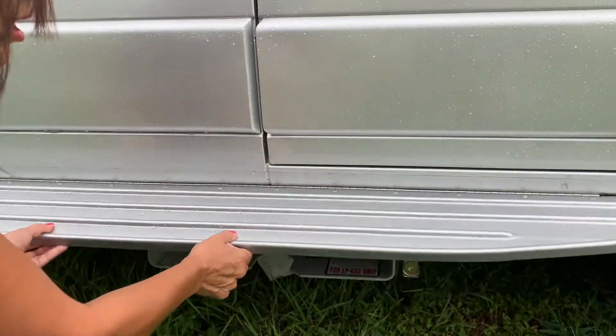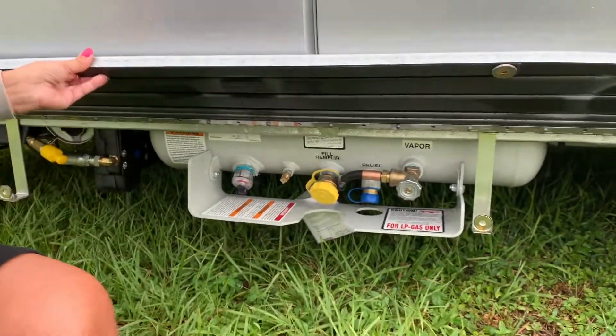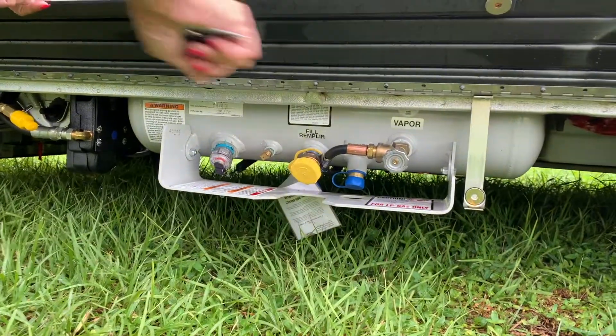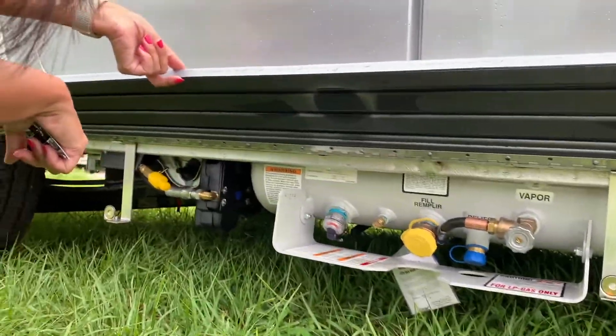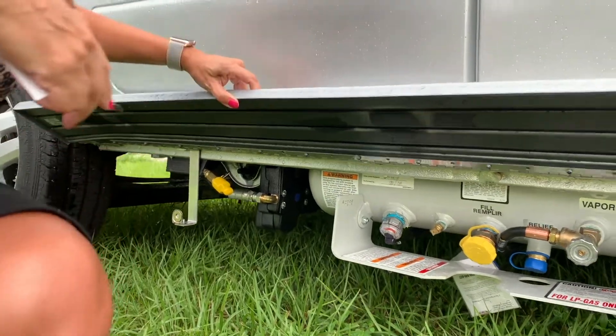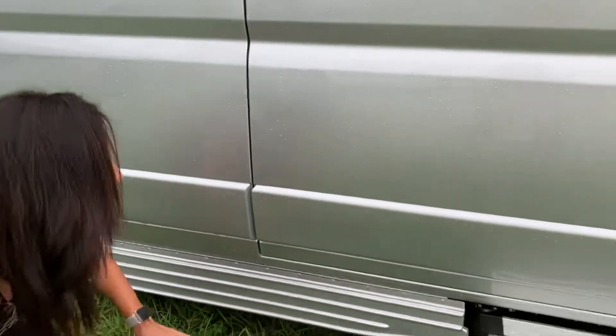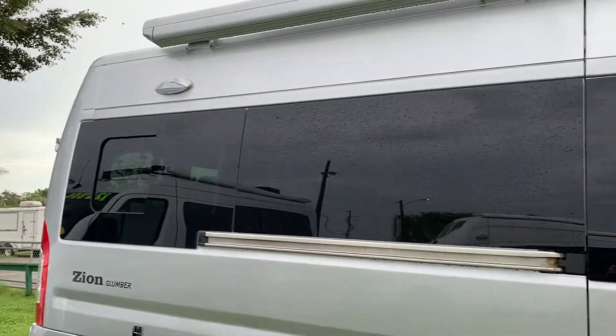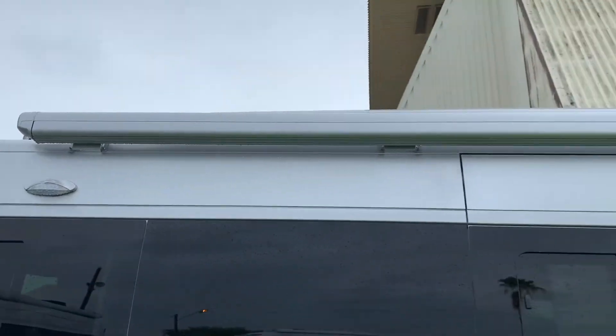This looks like a side step. There's the propane and the propane tank, and it looks like there's a little connector for an outdoor grill, a window there, another one over here, and an awning on top.